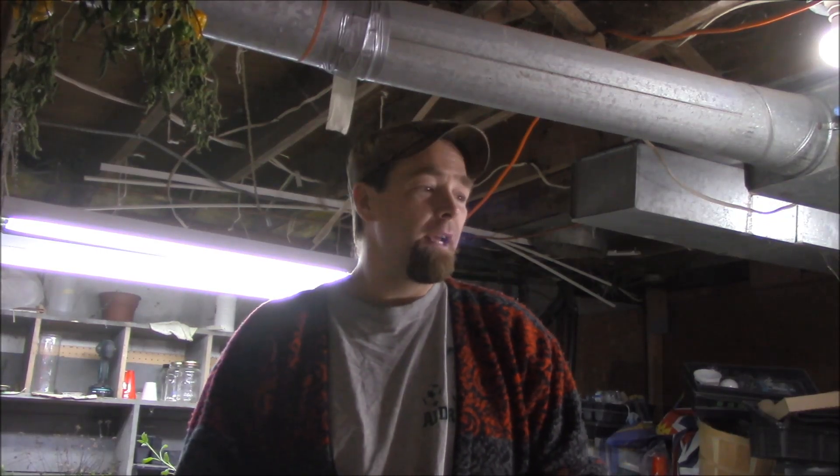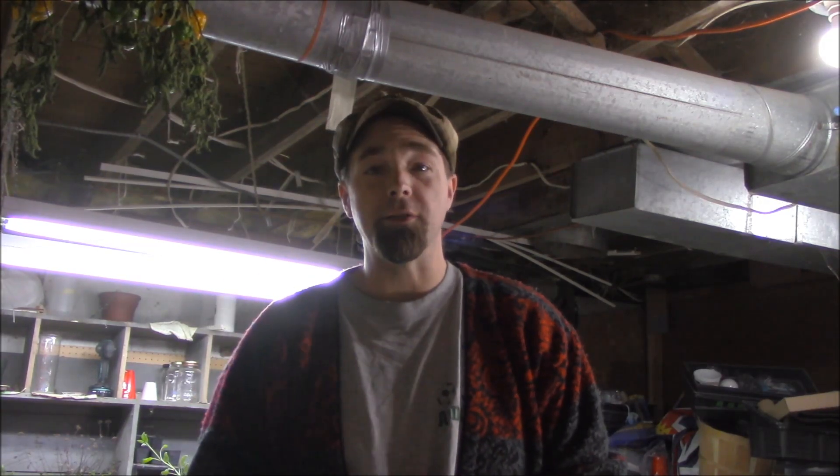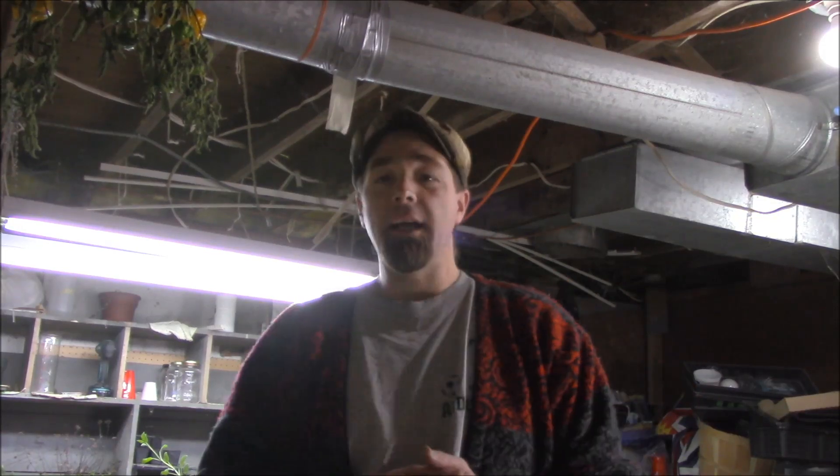Welcome back down into my dungeon garden and aquaponic experiment. As always, still in the middle of doing about 150 billion different things and getting none of them done because I've got so many things on the go. So I thought I'd bring you along with me yet again while we kind of tinker with things and get her ready for the winter garden.